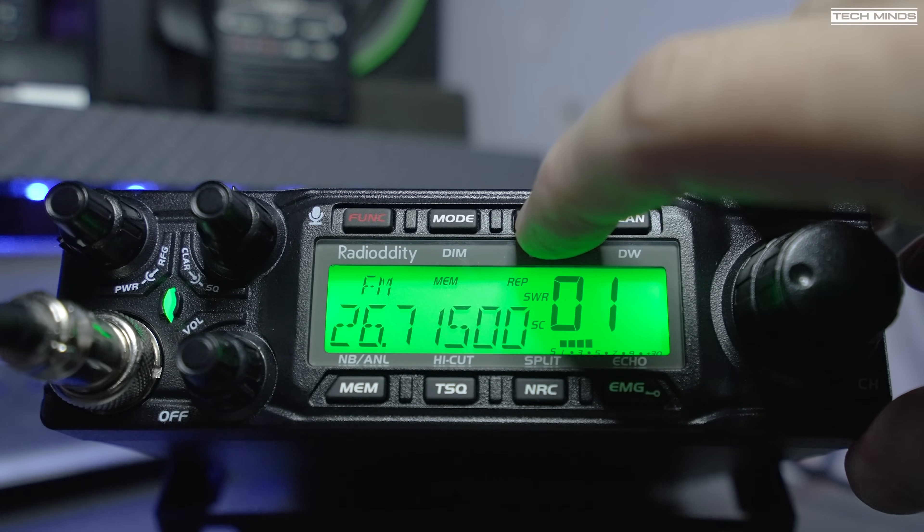With that said, the QT80 is probably the favourite among all the 10 meter radios tested, largely down to the design, screen, and features. Having 80 watts on SSB makes a real difference, especially as the 10 meter band can be difficult when not fully open for DX contacts. Let us know in the comments what you think about this radio. A discount code is available in the description on the Radioddity website.